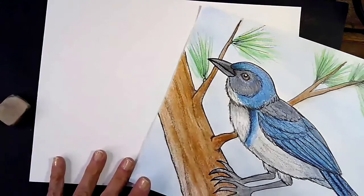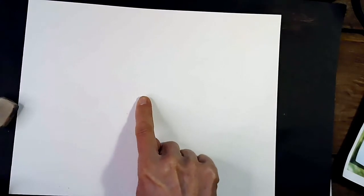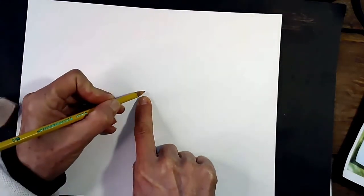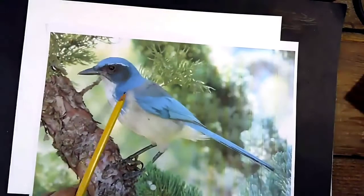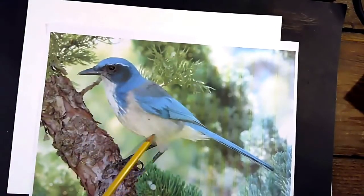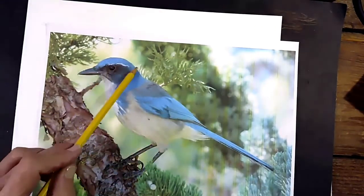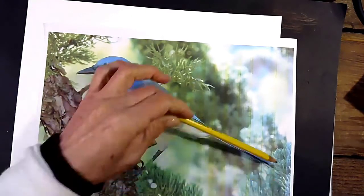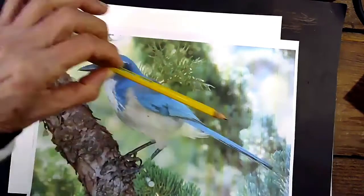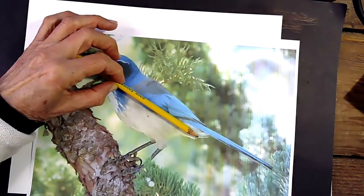The only thing you're going to do right now is get your paper into a horizontal position, which is long. We're going to find the center with our finger and make a small dot in the middle — this is going to help us balance out the size of our scrub jay. First thing: you'll notice the scrub jay has an oval body, a circle for the head, and a very long tail. The tail, as a matter of fact, is almost the exact same length as the body.